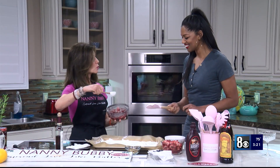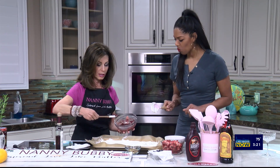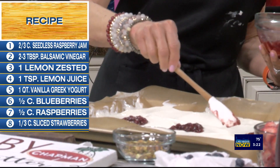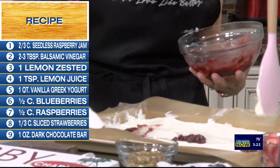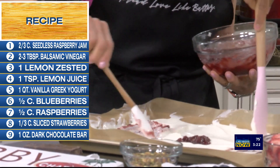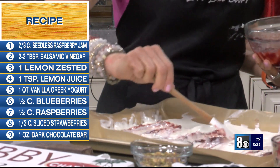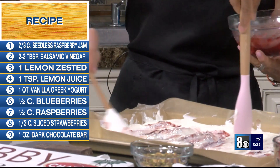We're going to do a dollop, another dollop, and then another dollop of that raspberry sauce. Then we're going to take it and with the tip just swirl it through. You are so good! I do cooking confidence classes with Nanny Bubby — that's for sure.